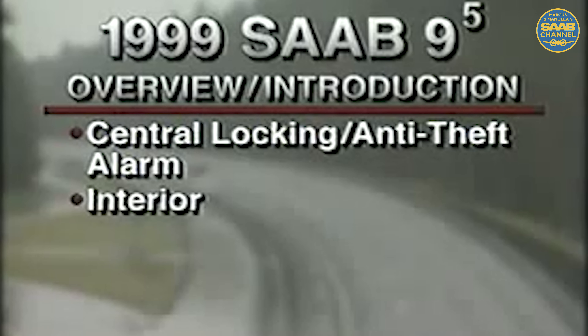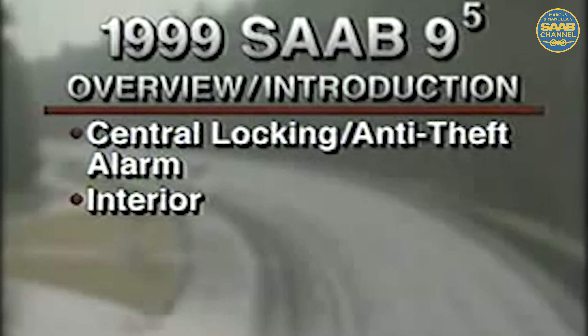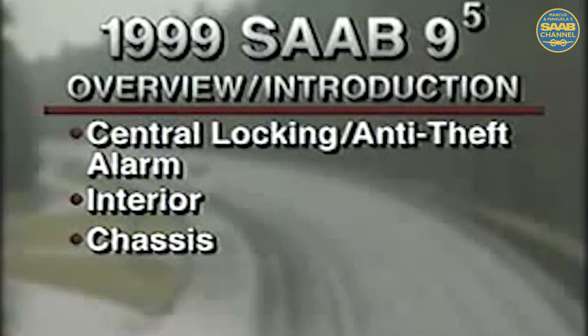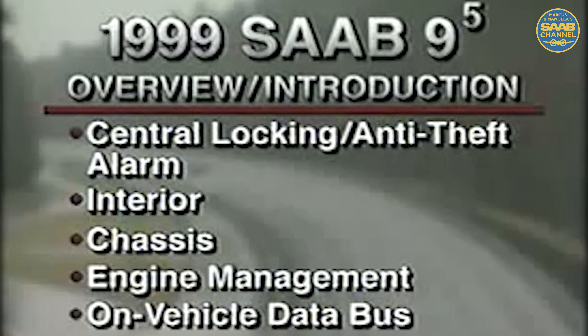Once inside, the extravagant list of standard and available interior features and their operation will be covered. Then the world class chassis will be examined, including the totally independent front and rear suspension. The 9-5 also features an all-new Trionic engine management system that includes electronic throttle. Finally, the extensive use of an on-vehicle data bus is presented. This video presentation is a first step in a comprehensive nationwide training program to introduce this vehicle to all Saab dealership personnel.